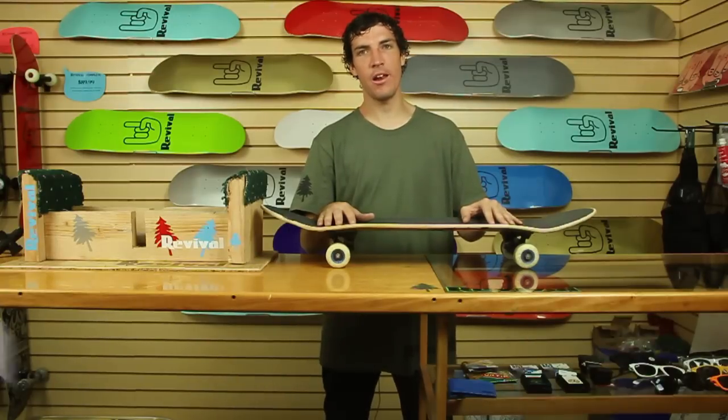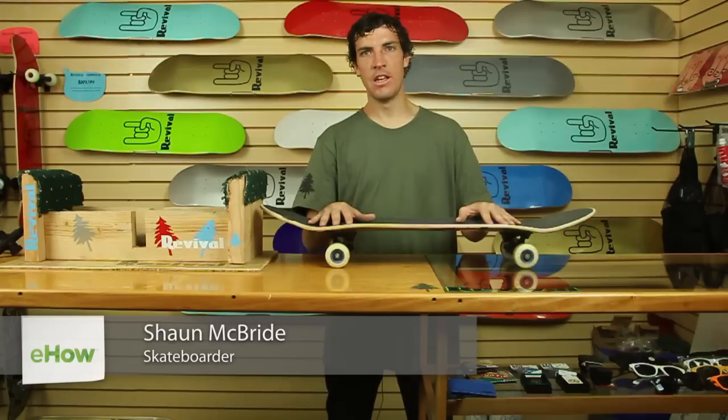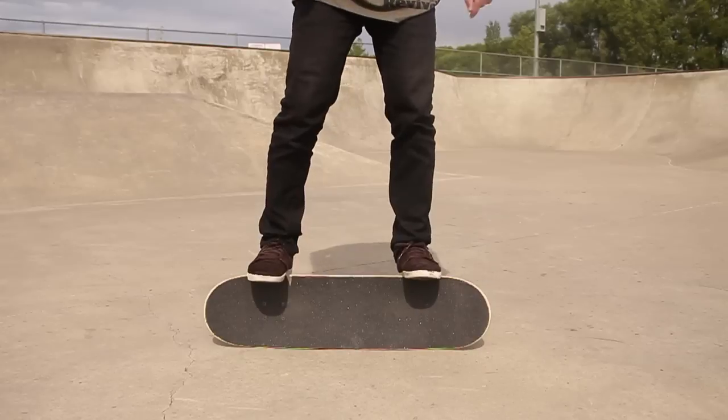Hi, this is Sean McBride and we're at Revival Skate Shop in Ogden, Utah. Today we're going to talk about flatland skateboard tricks — done on flat ground and often times called old school skate tricks.